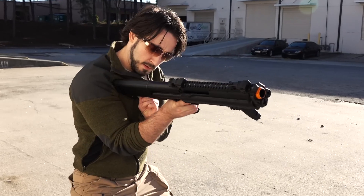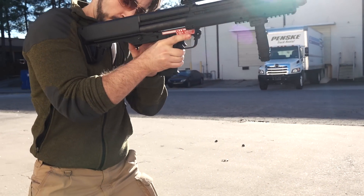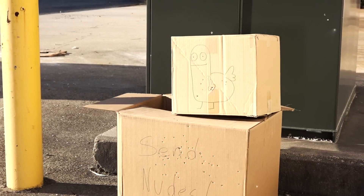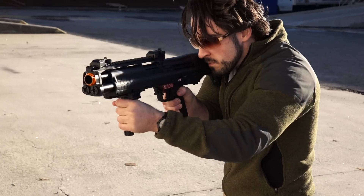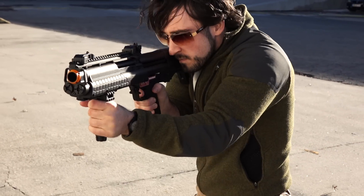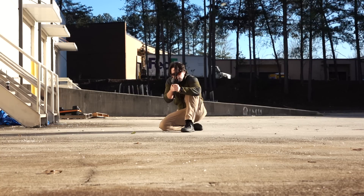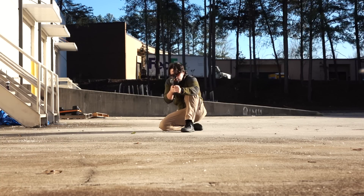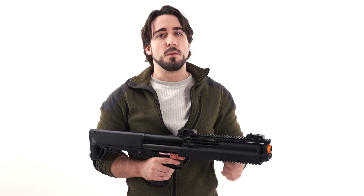Range time! For more information on the Tokyo Marui KSG, as well as the ability to purchase this beautiful piece of equipment, head over to AirsoftAtlanta.com.